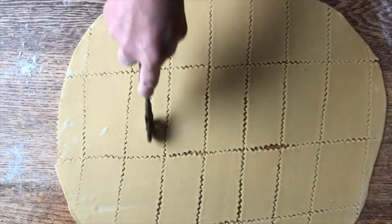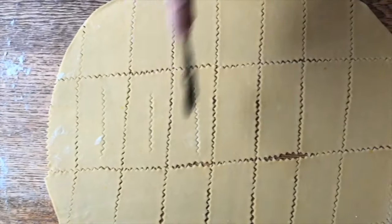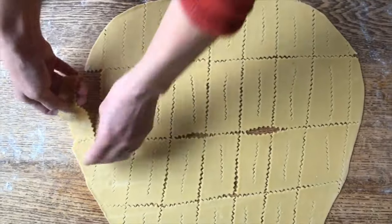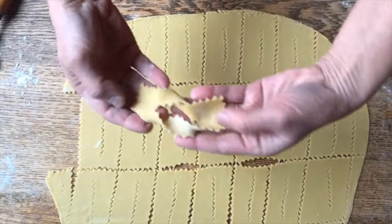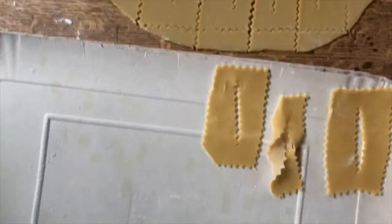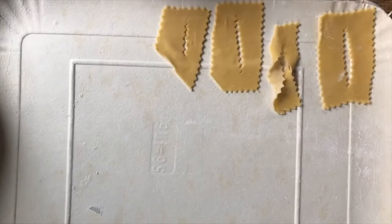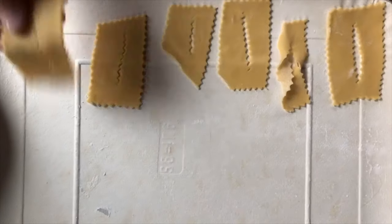We're also going to make a little slit right in the middle, just like so. Now some people will actually take them and twist them and fry them that way, but we're just going to fry them just like so. We're going to place them on this tray so it's easy to carry them to the fryer. And the little leftover pieces will just make a little teeny cenci.